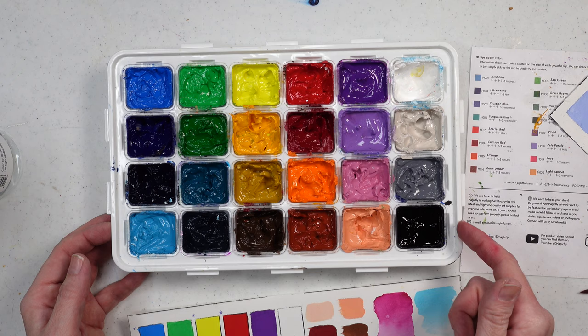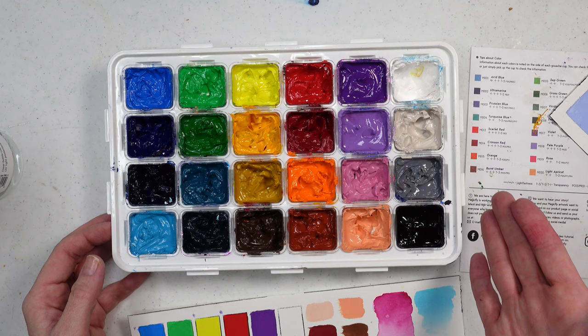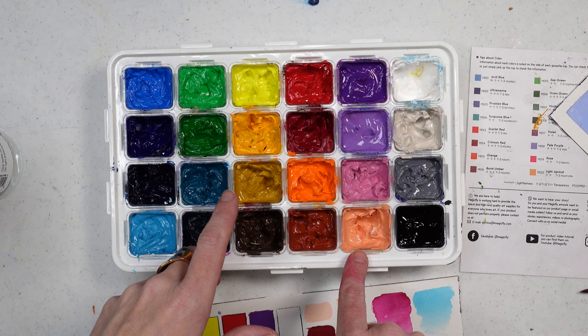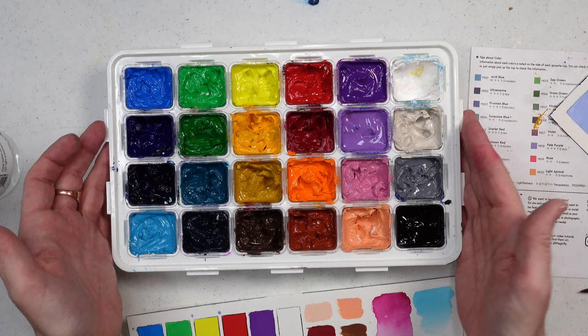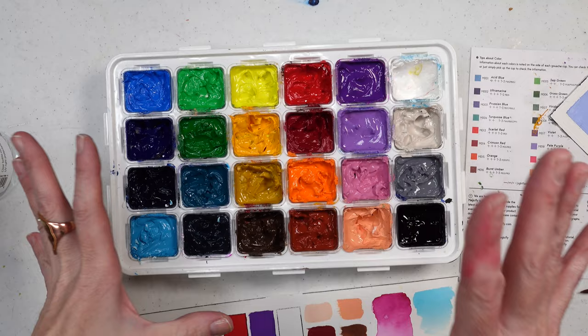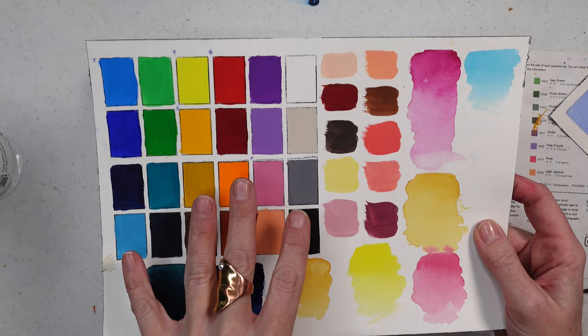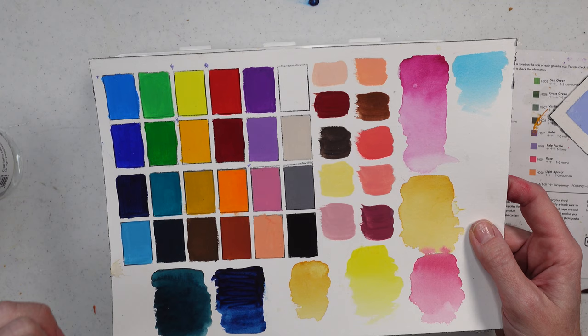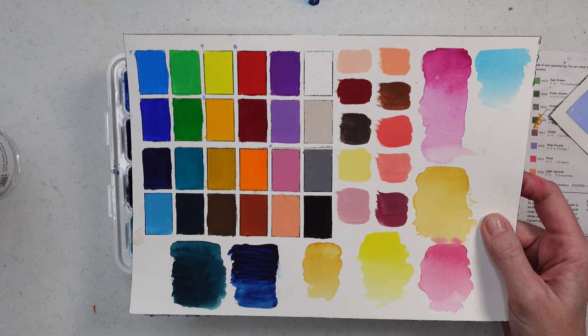I wish there was a Naples yellow because I did have to pull Naples yellow from another jelly gouache set in order to create some of the skin tones I wanted. You have some stuff to make skin tones: a nice light peach color, burnt sienna, burnt umber, yellow ochre, scarlet red, and lemon yellow. I know you can mix Naples yellow but I was feeling lazy. Other than that, you can see by the swatches that they're nice and opaque flat colors and they're not streaky. I always find that the greens are a little more transparent in these sets.